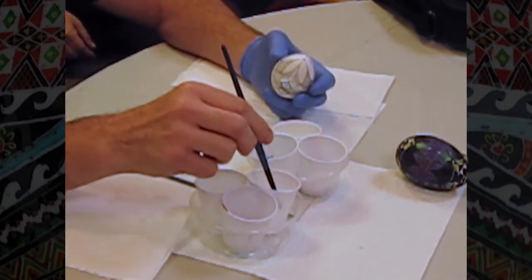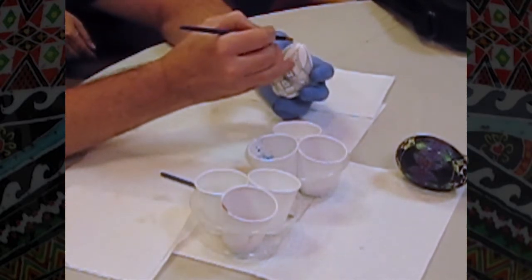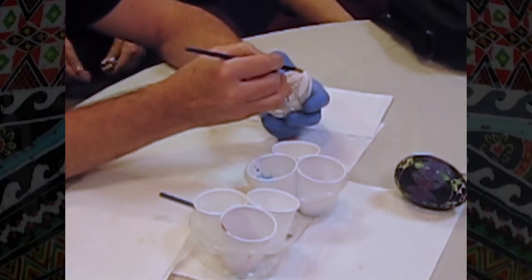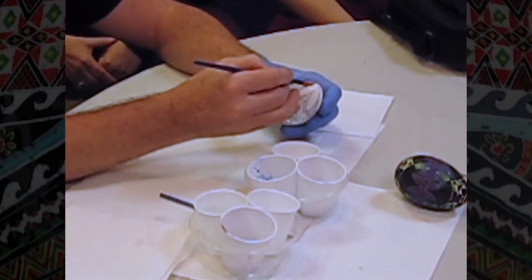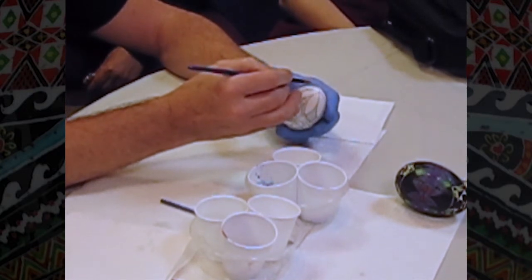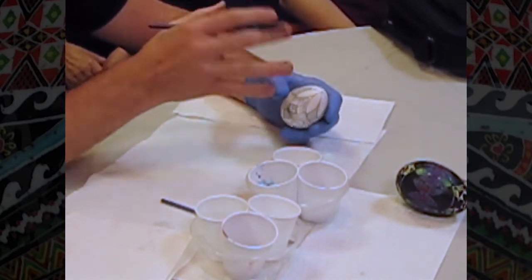The first thing I do is with vinegar — just the clean vinegar — I start and add a little vinegar to the area that I'm going to be working with. That helps as a blending medium that will help blend your dyes.